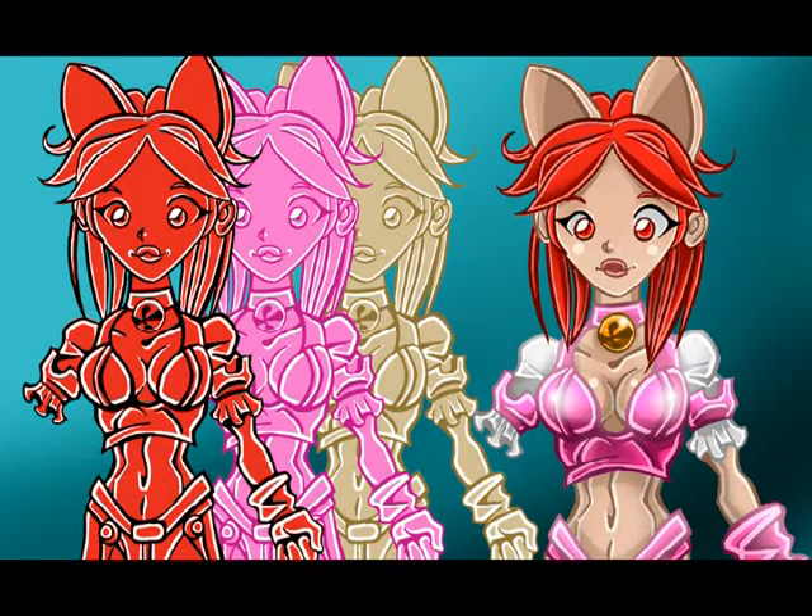So when you have the image looking the way you want, you go ahead and break it down into three, four, five, six different layers with different colors. You'll notice the first image is red for her hair and her eyes, the second is pink for her clothing, and the third image is more of a flesh tone. So what you end up having is a layer with different colors for every color aspect of your character.